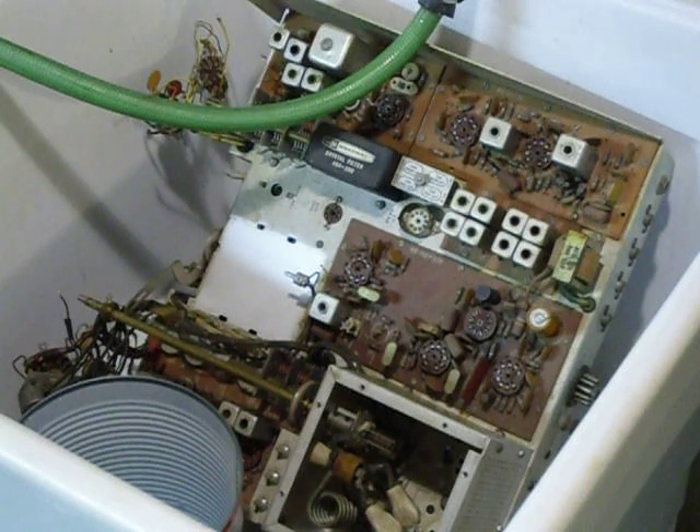In this segment I call it wash and dry, and what I'm going to do here is wash the chassis.